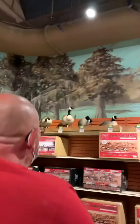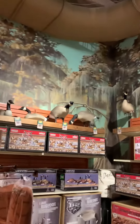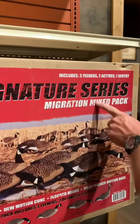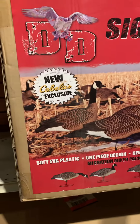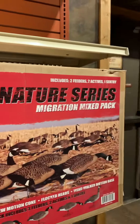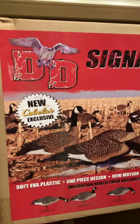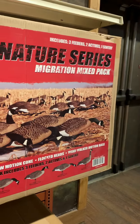And then the real ducks think it's real. Yeah, real ducks fly over and it really looks real. Look at all that — real ducks fly over and they see geese. There are three ones that look like they're feeding and two active ones. So they look like they're moving? They look like they're moving, they look like they're active.